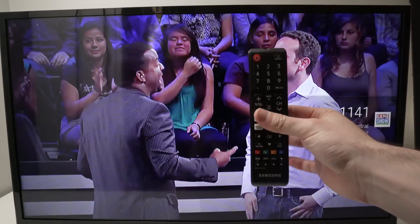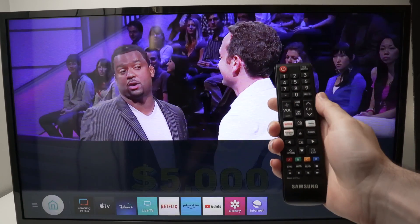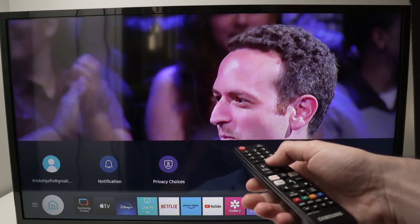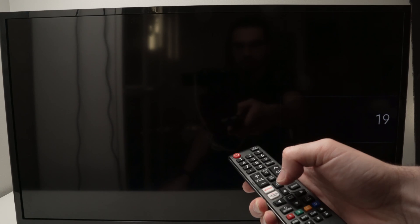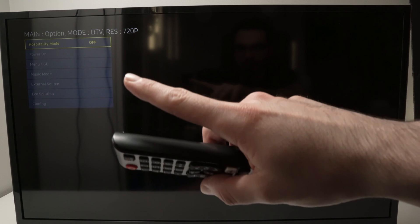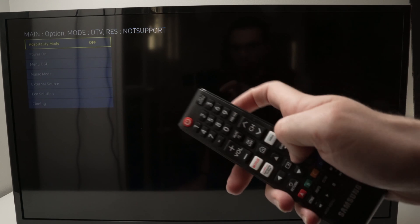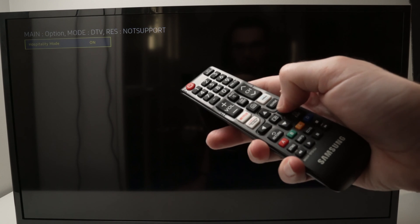The last thing to try: while the TV is turned on, take your remote control and press Mute, 1, 1, 9, and then OK. Wait a few seconds and in the top left corner you should see a menu appearing. Sometimes you're not able to access the broadcast menu because hospitality mode is turned on. Right now it's turned off, and to toggle it you just press the right arrow to switch between the two modes.